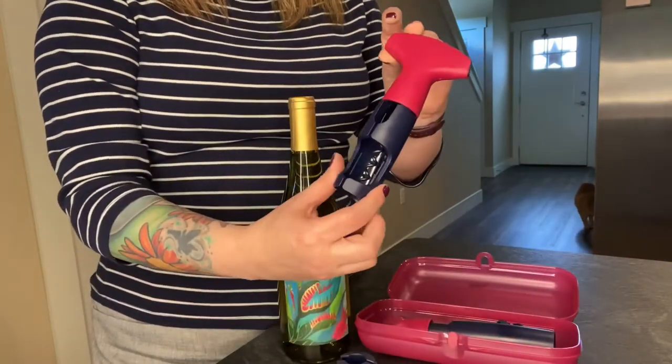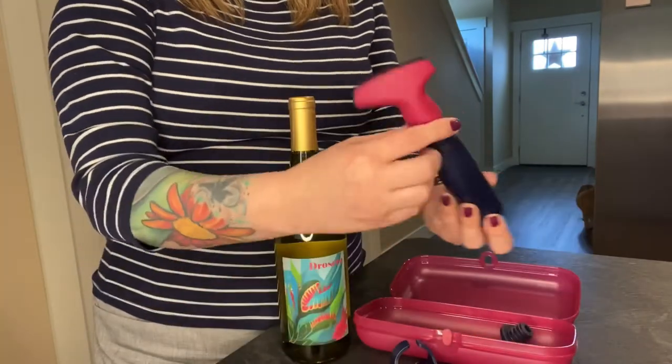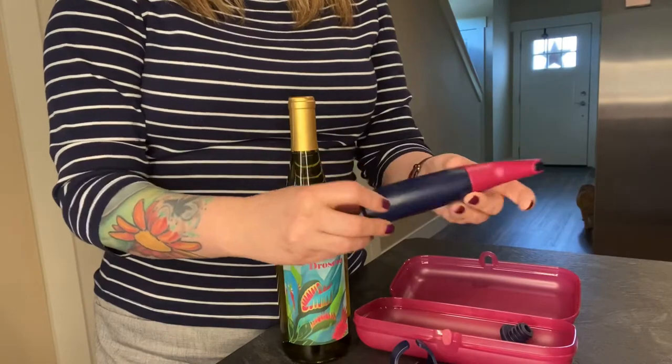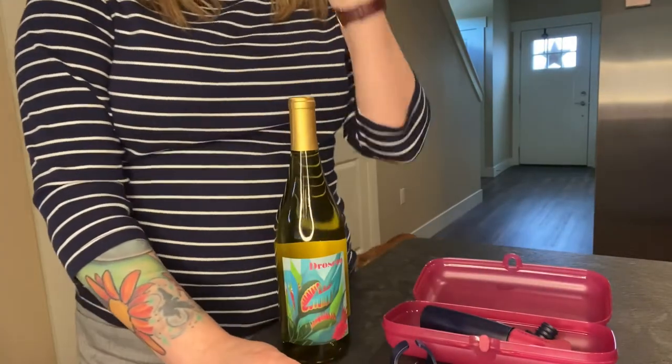Let me show this — the corkscrew, the foil cutter, and it also has a pump to keep your wine fresh after you have opened it. Today I'm going to show you how to use the corkscrew and this other stuff.